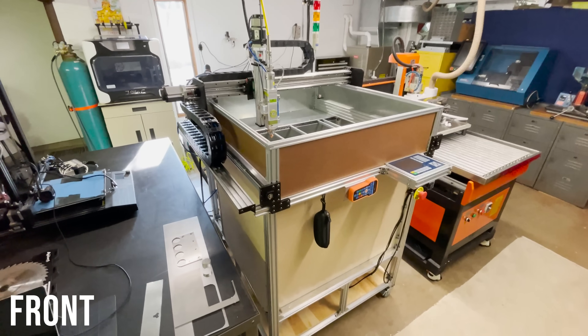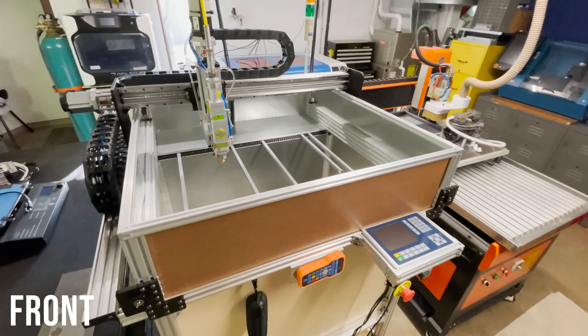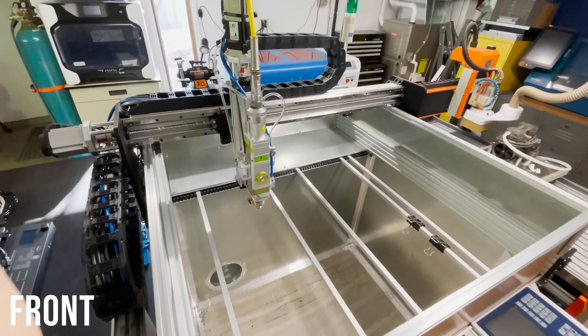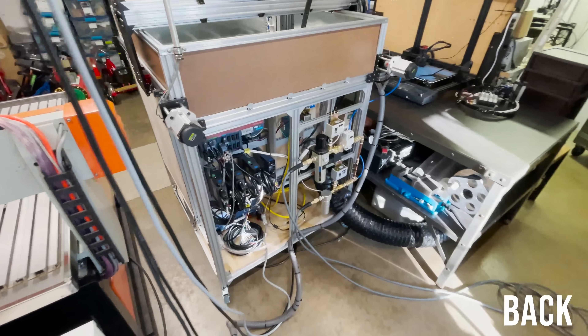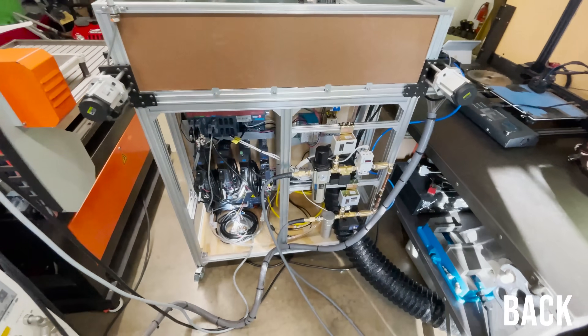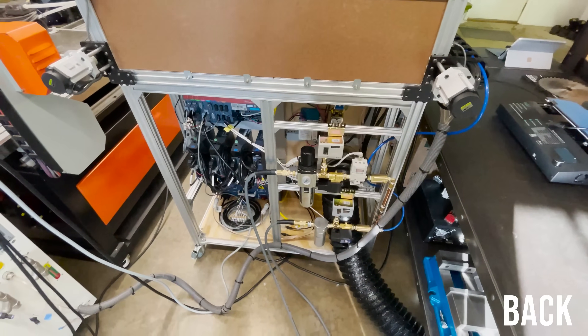This is the current state of my fiber laser cutter. It's been an ongoing project for the past six months and I'm going to be making a video series about how I got to this point. So if you're fiber laser curious, stay tuned.